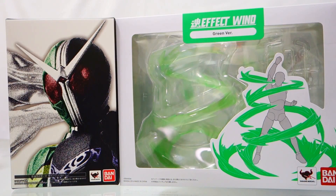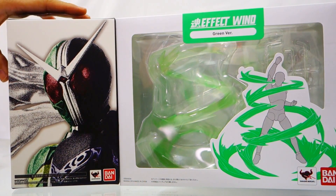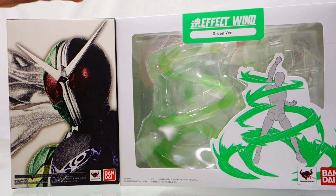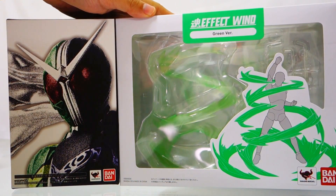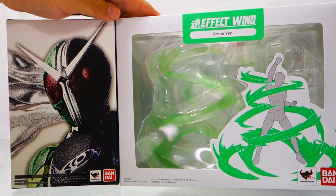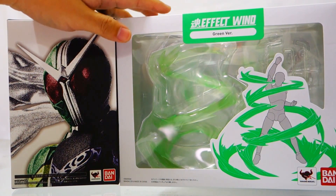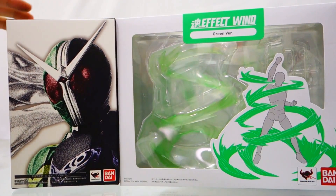We have Kamen Rider Double Cyclone Joker from SH Figuarts. This item is currently up for pre-order for a May 2017 re-release. We will have this figure displayed together with the effect wind green version. There won't be a re-release of the effect wind green version, but luckily we still have a couple of stock of the effect wind green and violet versions, so do get them while you still can.